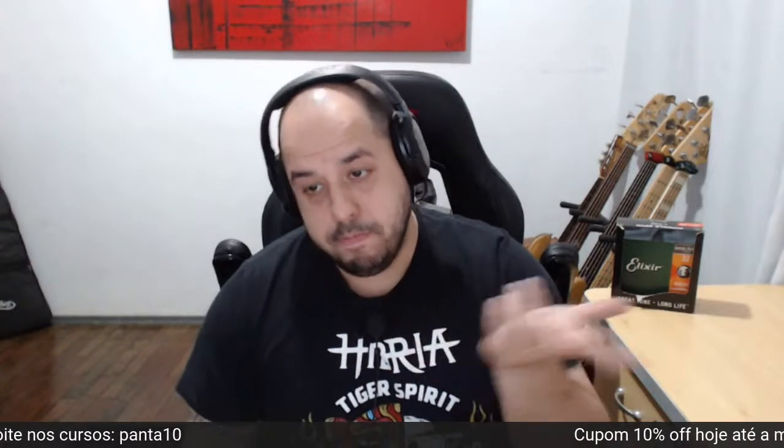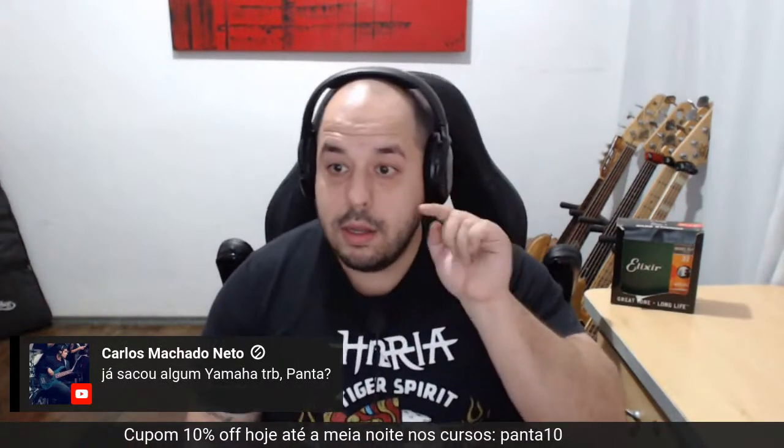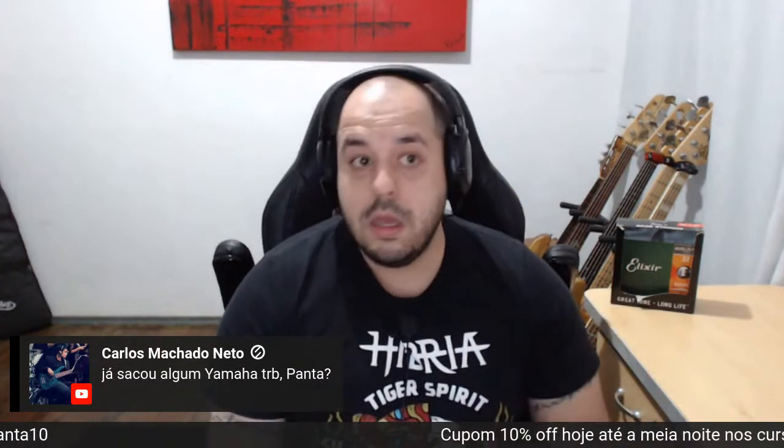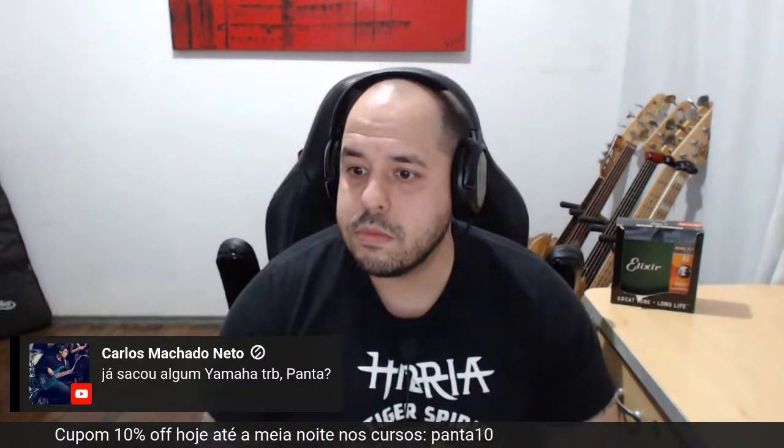O Rumble também acredito que tem esse falante mais leve. Já tem um vídeo no canal testando, acho que de 2019. Sobre o TRB — é um dos baixos mais incríveis que já tive a oportunidade de tocar. Muito bom mesmo. Curso de baixo aqui rolando, vai até meia-noite. Esse cupom off vai até meia-noite. Passou da meia-noite, já era. Aproveita aí.